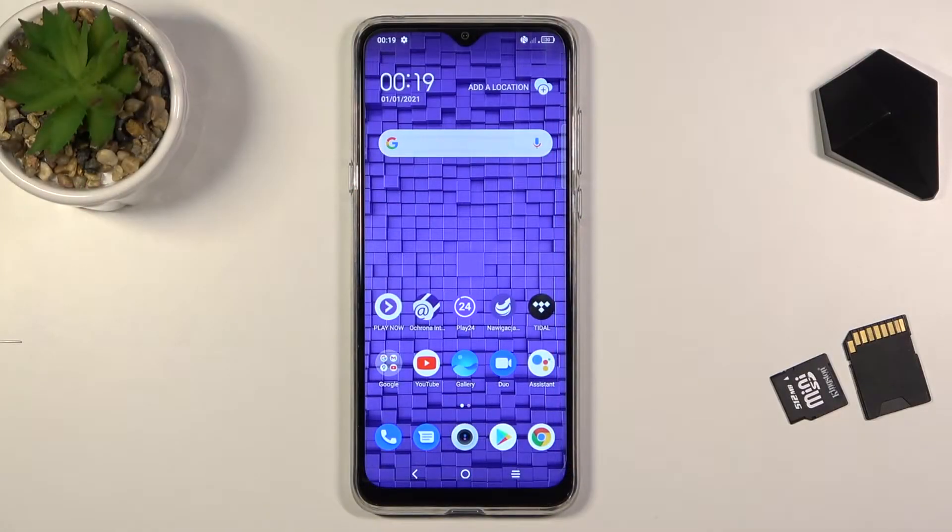Welcome, my name is a TCL20SE and today I'll show you how to format your SD card.